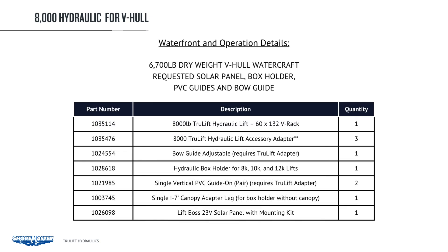The next exercise is a 6,700 lb. dry weight V-hull watercraft with requested solar panel, box holder, PVC guides, and bow guide. We chose the 8,000 lb. lift, 60 by 132. Since we have a bow guide and a single PVC guide, we need to add TrueLift accessory adapters — three of them: one pair for the bow guide and two for the PVC guides. Since there is no canopy but the customer wants a box holder, we add a single canopy adapter leg for the hydraulic box holder. We went with a Lift Boss 24 volt solar panel mounting kit, which mounts to the upright with leads reaching to the battery box. You can also mount a solar panel directly on top of the box — either option works.